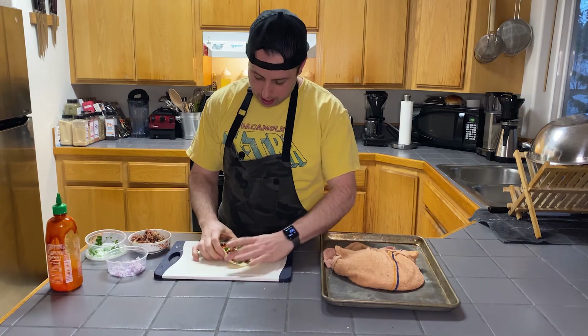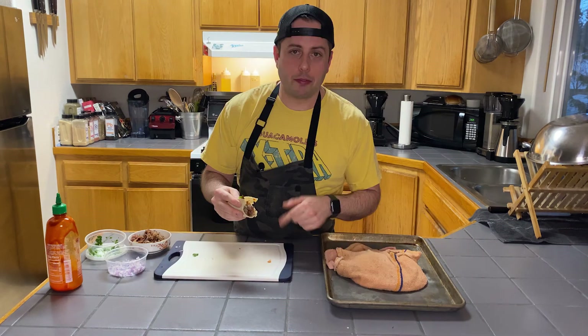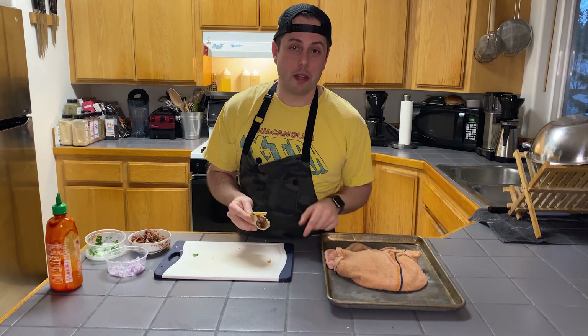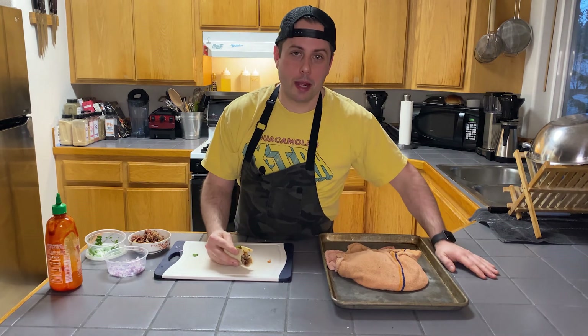Beautiful looking taco, and we're just going to dive in. The best thing about these tortillas is you can really do anything with them — taquitos, enchiladas, more tacos. You can cool them down, put them in a Ziploc bag, reheat them in a skillet, and they'll be good to go. Thanks for joining me. Like and subscribe and learn how to make more delicious food.